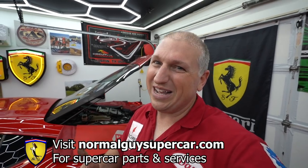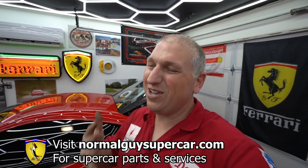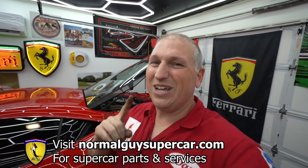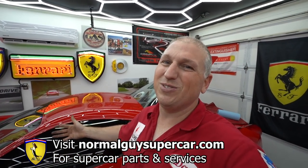Once you get it powder coated it should be good for pretty much forever. Overall this is a big job — it is a pain in the ass. Stay tuned for the next video when we install those oil catch cans. You guys are amazing — thank you so much for subscribing and liking this video. Go check out normalguysupercar.com and use the code NGS10 for 10% off. We're going to have a lot more car content coming, so stay tuned — it's going to be sweet!